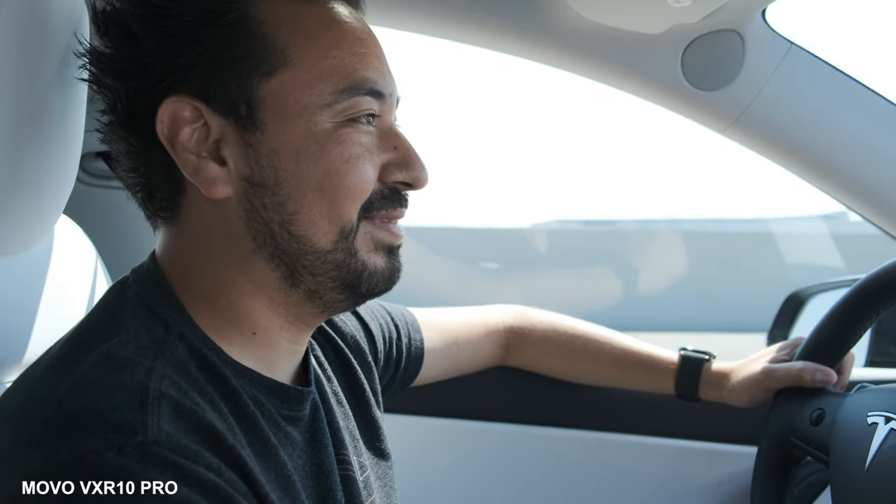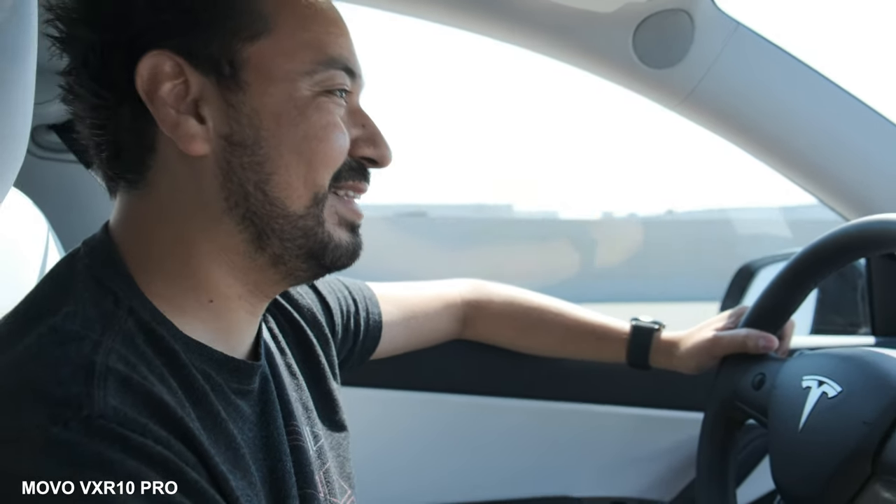This is the VXR10 Pro. Let me get a little bit technical for you guys. This is a super cardioid microphone, whereas the other ones are cardioid microphones. Basically the only difference is that this microphone is actually going to pick up a little bit behind the microphone, which is cool because I'm talking from behind the microphone and it should sound semi decent. Mondo's out here living life, loving his Tesla.